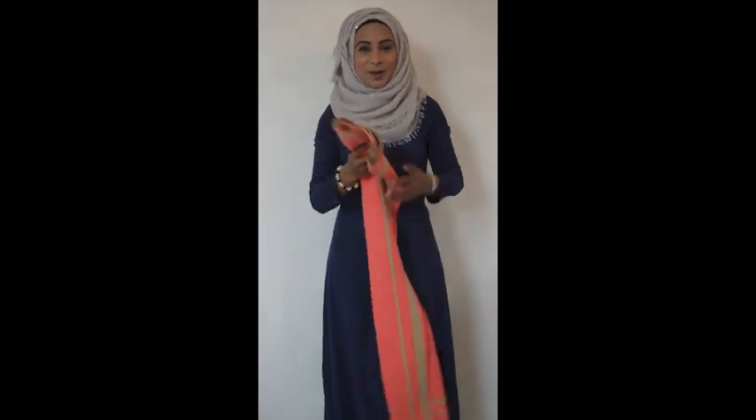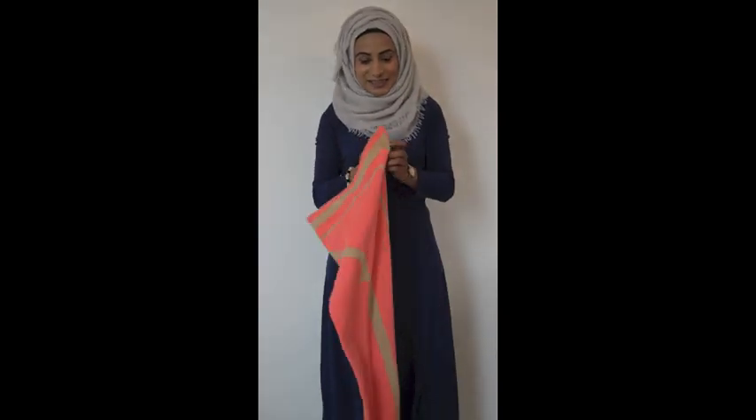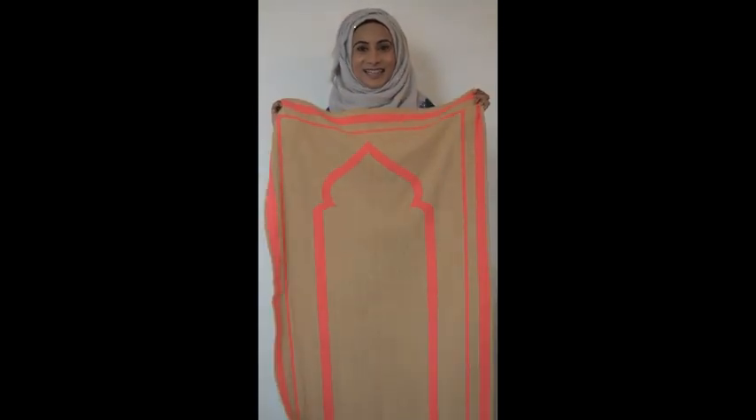Next we have the Salma prayer mat. This is very popular with the sisters. It's a nice bright coral colour and also reversible in a nice sand colour.